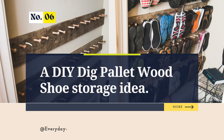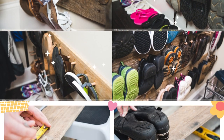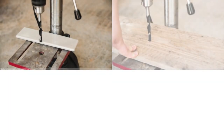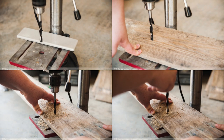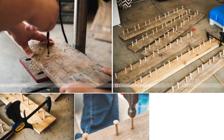Number 6: A DIY Peg Palette Wood Shoe Storage Idea. Optimize your shoe storage with this custom rack hack. Start by marking the desired height for each pair on wood pieces, leaving enough room between pairs to accommodate shoe width. Use a drill press for angled holes for the pegs, or follow Sawdust Girl's tutorial. Apply wood glue and tap pegs into place, checking alignment with a level.